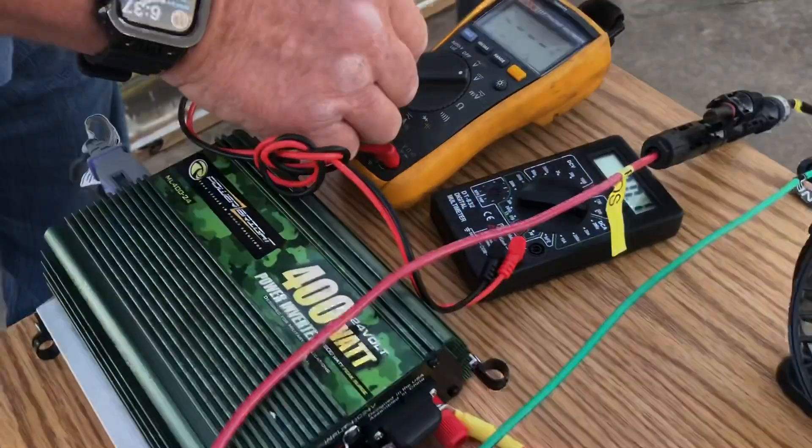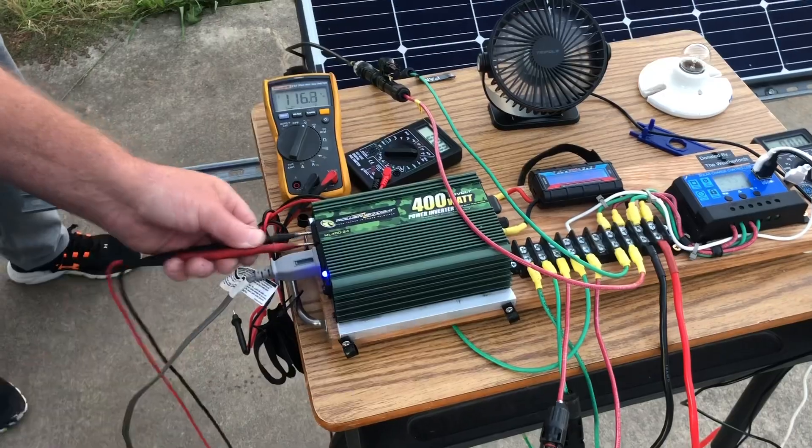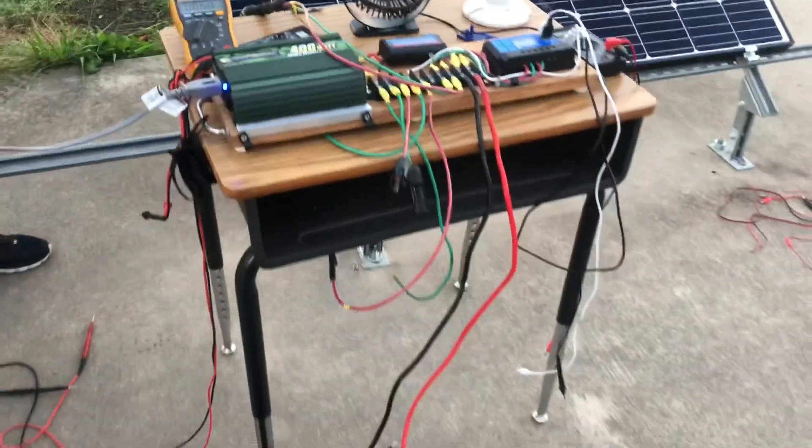If we set our meter to AC, you can see we're getting 116 volts right there. We've also got a red light and a 110-volt fan running off this system.